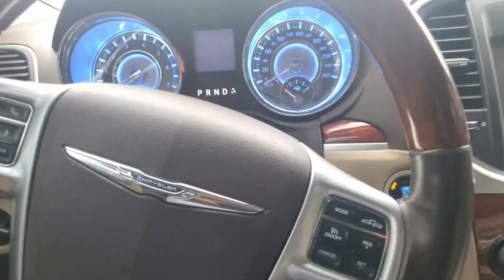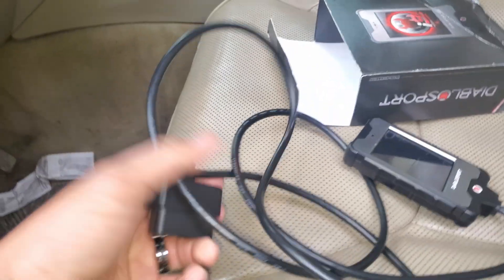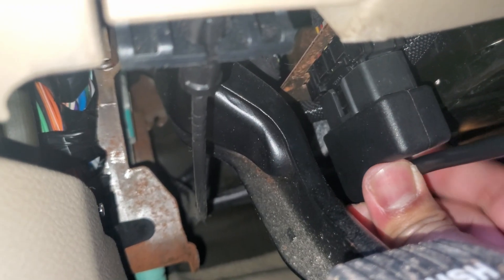We're gonna plug it into the OBD2 port. The OBD2 port is located on the driver's side, under the dash right here on the side. So we got this plugged in.